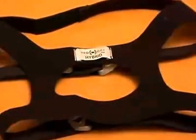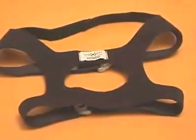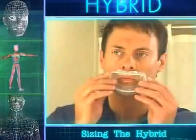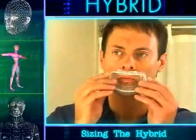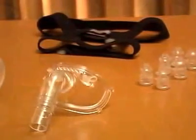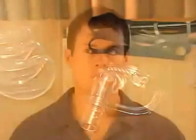Also included with the Hybrid is a premium headgear that has five points of adjustability to provide ultimate stability of the interface. To ensure your optimal comfort and safety when sizing and fitting the Hybrid Universal Interface, please follow the techniques provided in this video and in the instructions for use.